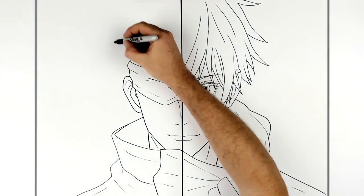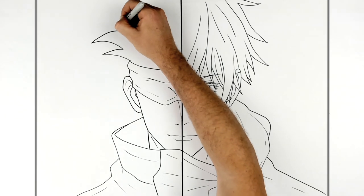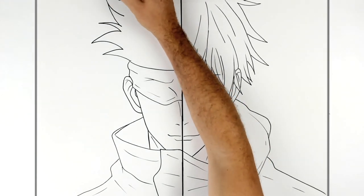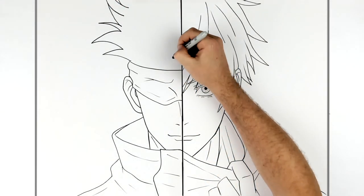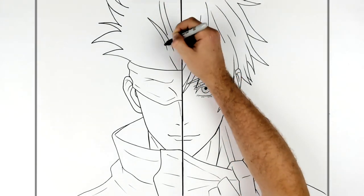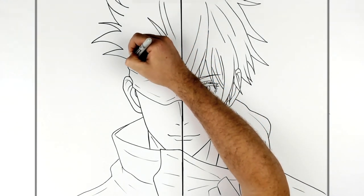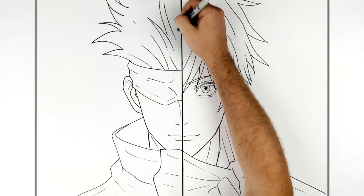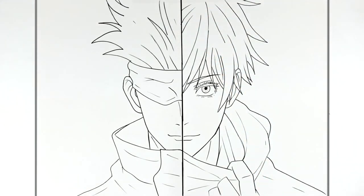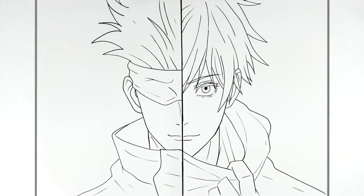Then we just have sticking-up hair spikes — is it like a pineapple? Some in the center. The Sharpie is running out, but I think that'll do. That is how to draw Gojo from Jujutsu Kaisen — mask, no mask. Hope it's helpful. Thanks for watching. See you in the next one. Bye!